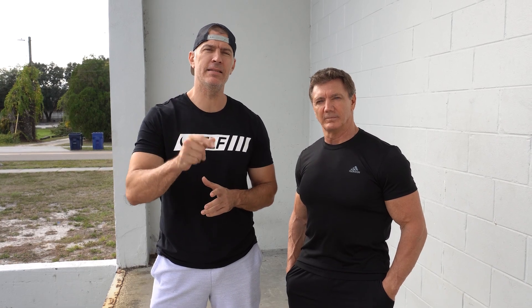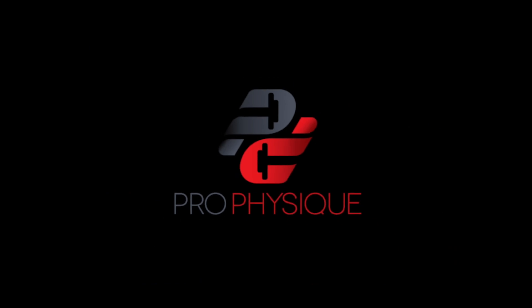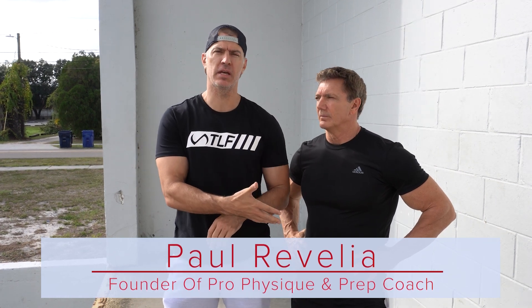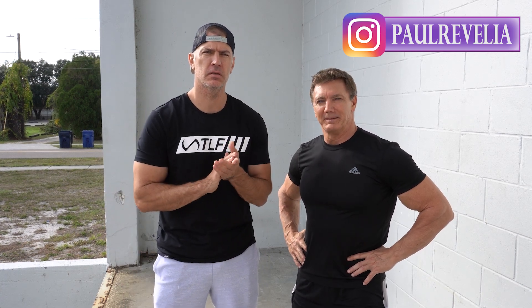In today's video, the best 10 dumbbell movements to do at home for guys over 50. Hey guys, what's going on? This is Paul Rovello from ProPhysique.com, and I have Natural Mr. Olympia John Hansen with me, also a coach here at ProPhysique.com. If you're looking for coaching, you better hurry because he's filling up quick.